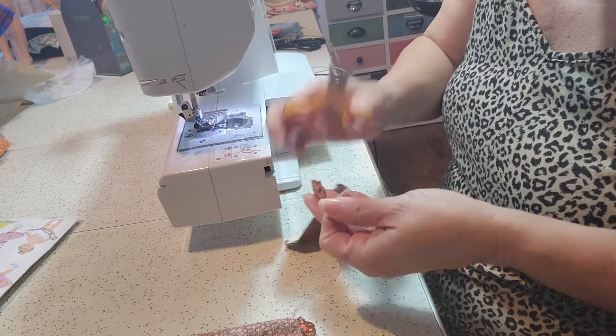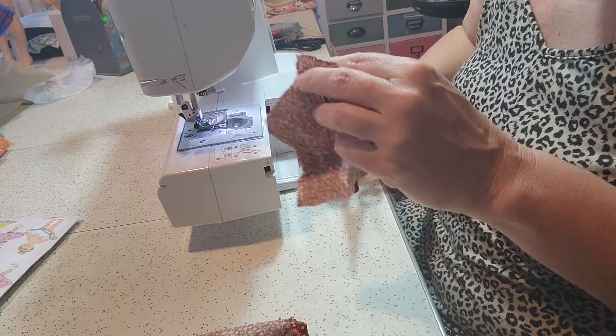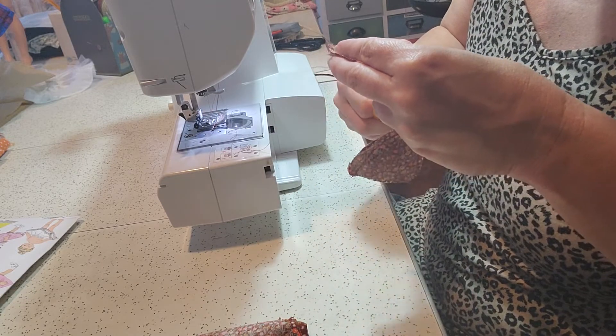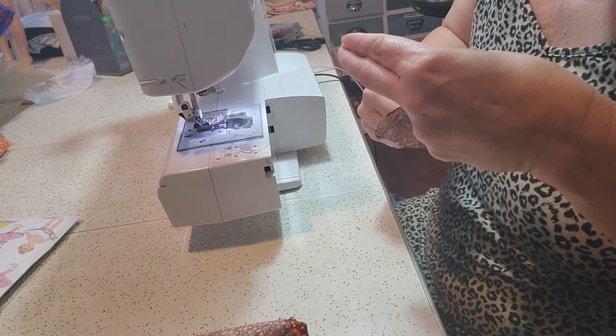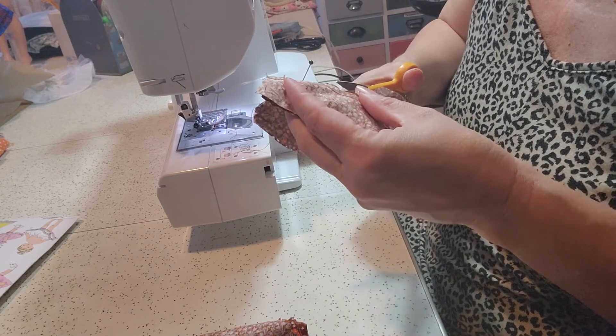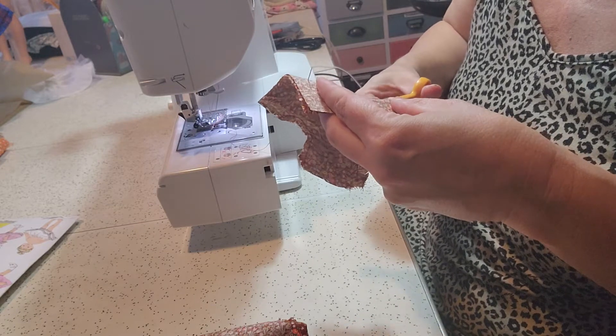After the neck has been sewn, you're going to clip the curves so that it lays down nice and flat, just taking some little cuts up to the stitch line. Make sure you do not cut through the stitch line.